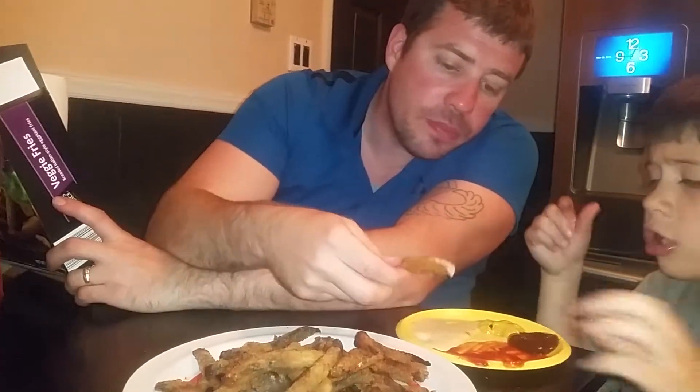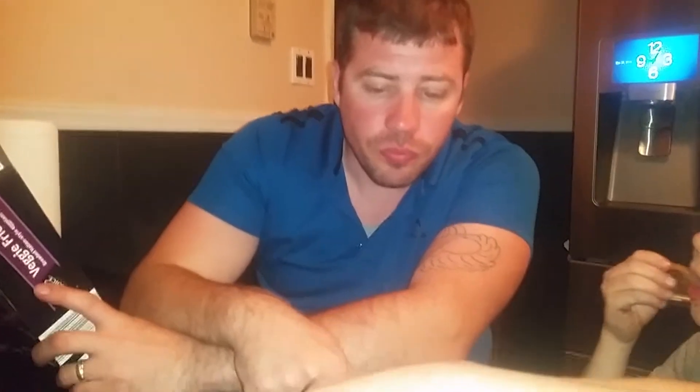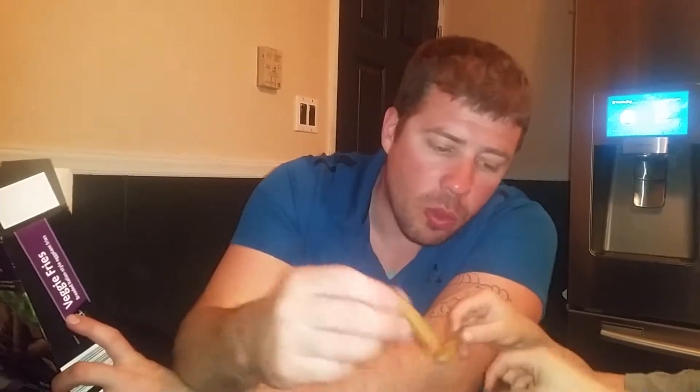And when you add it with the sauce — Collin, what do you think? Yummy! They're pretty delicious. We were all worried, but everybody likes them. I like the crispy ones. They're a little better, but they all work. They're all good.